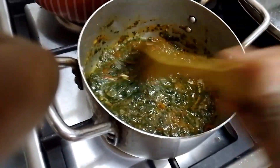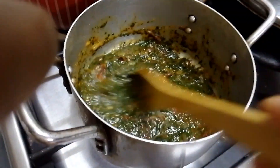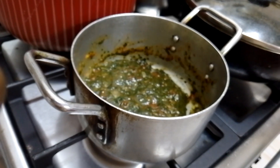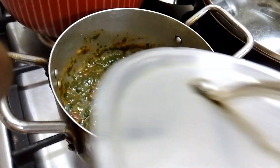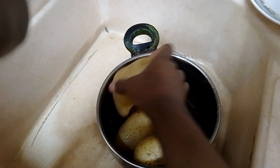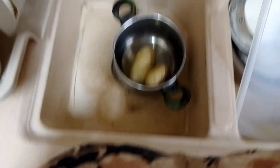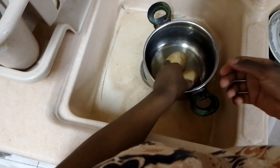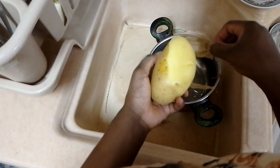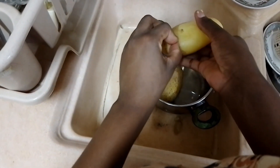I usually eat morenda with ugali, but my flour was finished, so today I decided to make a different kind of meal since it's been a while without eating morenda. Let's cover it a little. Now it's time to peel our potatoes — this one I'll save for breakfast, and these two we are going to eat now. As you can see, after cooking it's very easy to peel the potato.